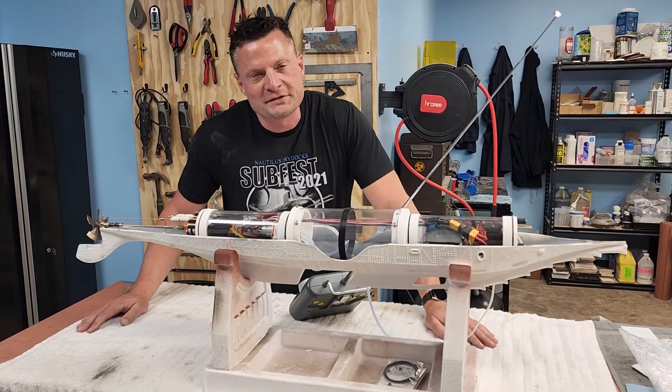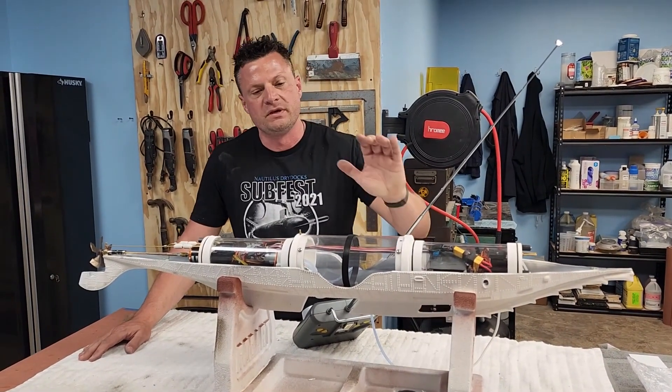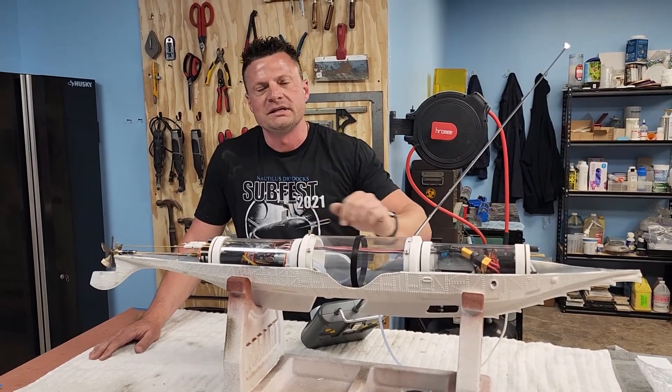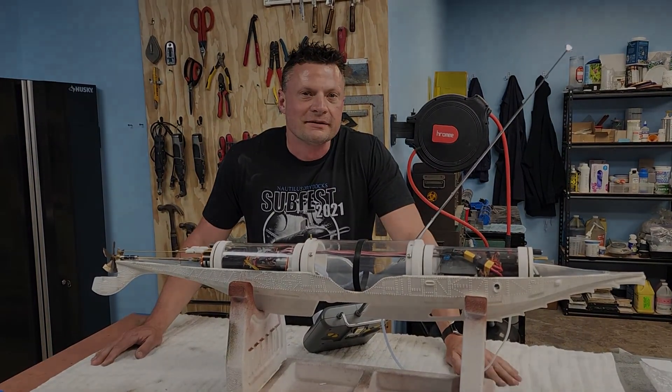Hey there everyone, this is Bob Martin the RC Sub Guy with NautilusDryDocks.com. I want to share with you how we set up this 48-inch Nautilus for RC utilizing our new 300 series sub driver. Let's get to it!